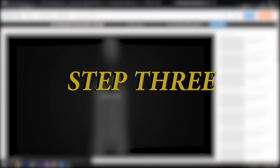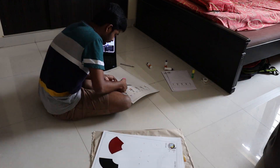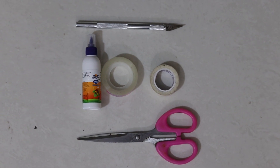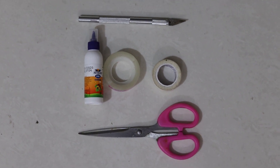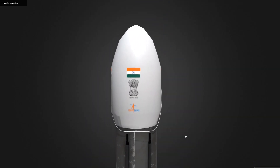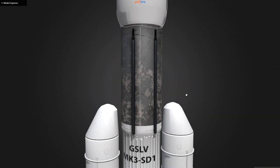Back to home. Step three: now that I got the template printed, I immediately started working on it. These are the tools I used for cutting the template and pasting them together — get yourself these tools. Me and my brother started with assembling the fairing, followed by the cryogenic upper stage.